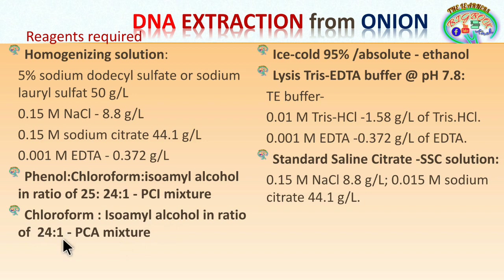Absolute alcohol is 100% alcohol, but you can use 70%, 90%, 95%, or absolute alcohol — it must be ice cold, meaning you have to keep the alcohol in the freezer. The lysis buffer contains Tris-HCl and EDTA with a pH of 7.8. For the homogenization solution, the pH should be around 7 to 9, ideally near 8.